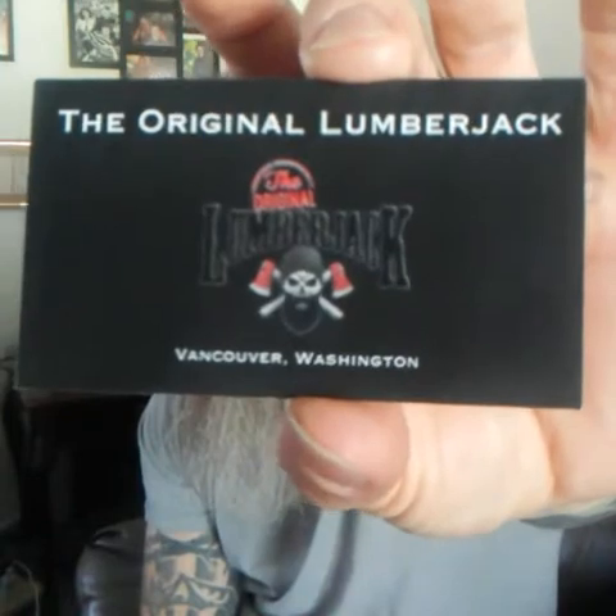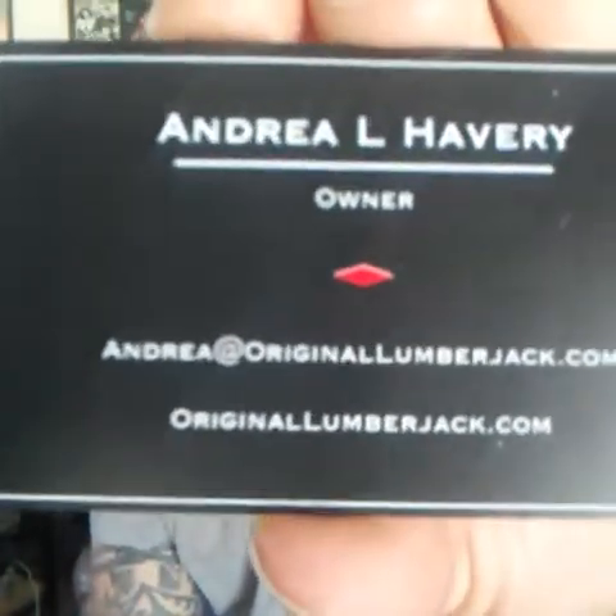They also sent me a couple of their business cards. This is the front. They are located in Vancouver, Washington. And Andrea L. Harvey is the owner — I hope I said that name right, if I didn't, I apologize. I want to thank Andrea for sending me over all these great products. I really appreciate it, I really have enjoyed them. They've got their email and website on the card — maybe you guys can see that, screenshot it.